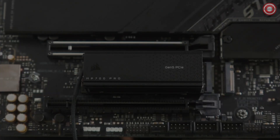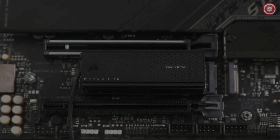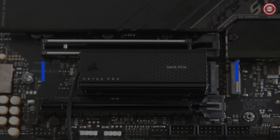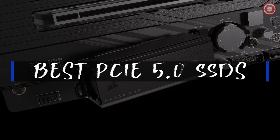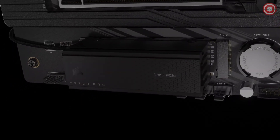Welcome everyone. Get ready to turbocharge your storage. Today we're diving into the top-tier world of SSDs with our list of the best PCIe 5.0 SSDs for 2023. Stay tuned as we unveil the ultimate recommendations for the year's end.